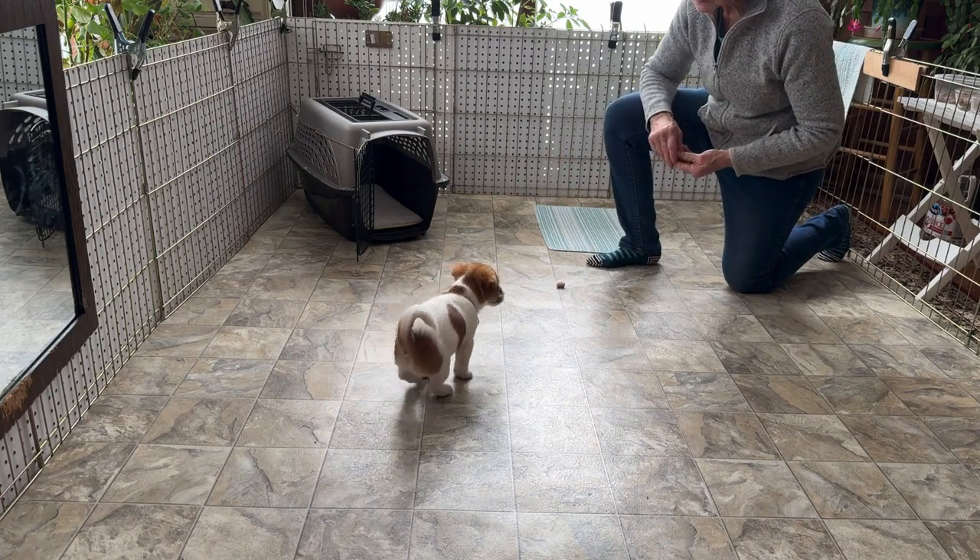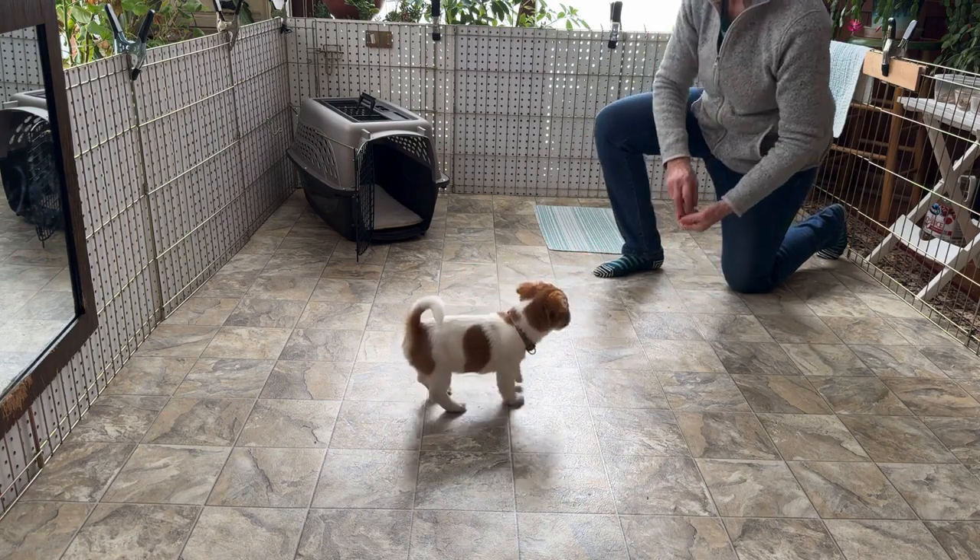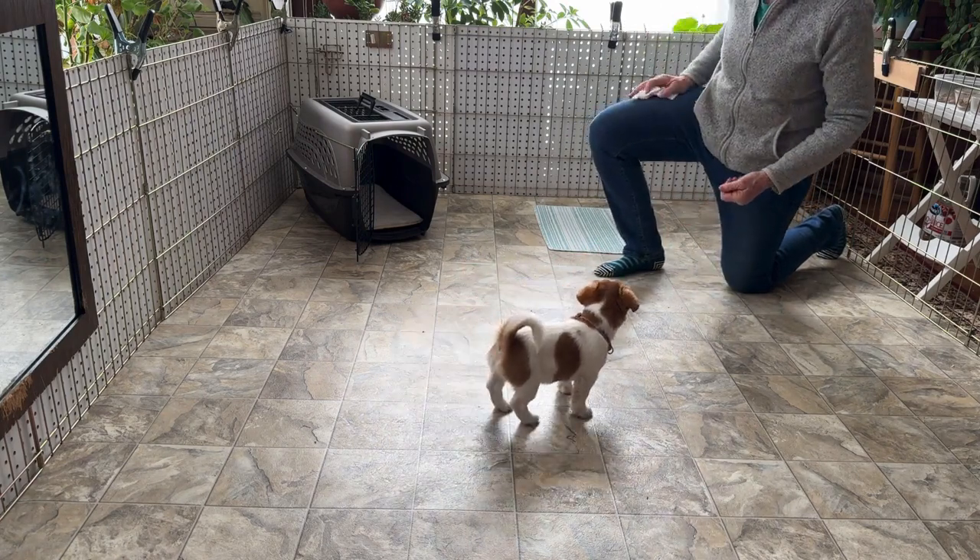Leave it. Leave it. Excellent. Good boy. And then you're going to want to do that with all kinds of things in your house.